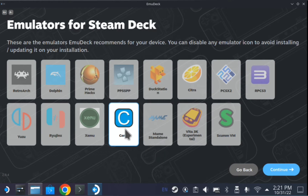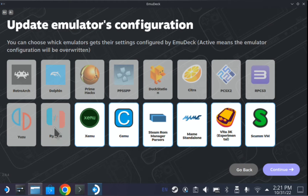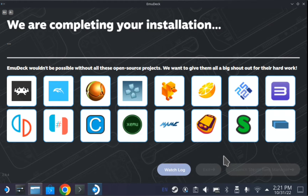Go ahead and click continue. Once again, uncheck all of these but CMU, and then click continue. It's going to install some emulation, Steam, whatever. And then we wait — I'll skip forward for it.